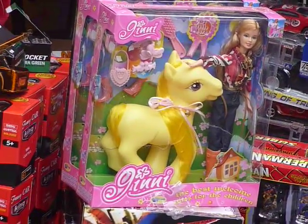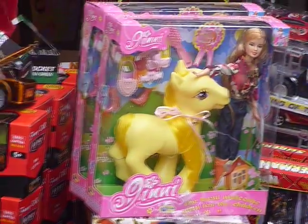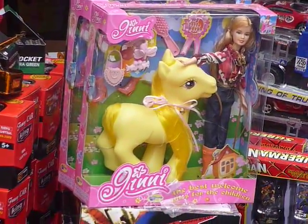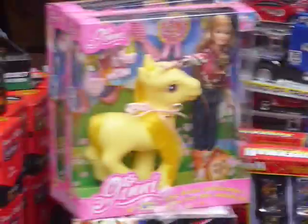Jimmy. Or Ginny. Who is Ginny? And why does she look exactly like a Barbie doll bundled together with a My Little Pony? I think sometimes maybe some shiny toy designer thought it was acceptable to design his own brand just by forcing existing toys together.